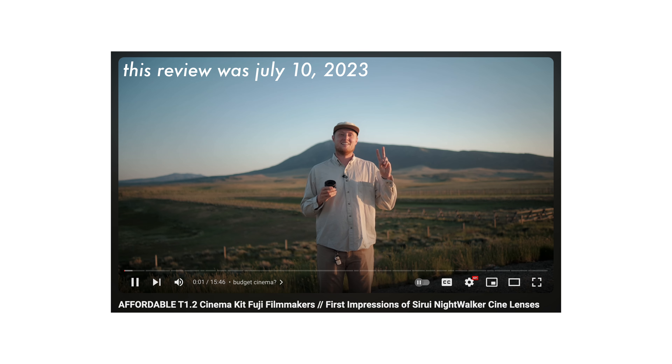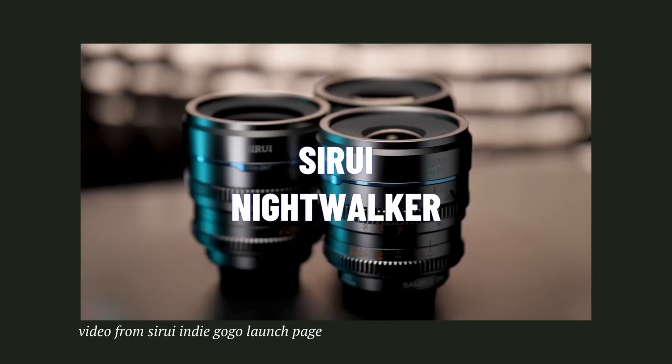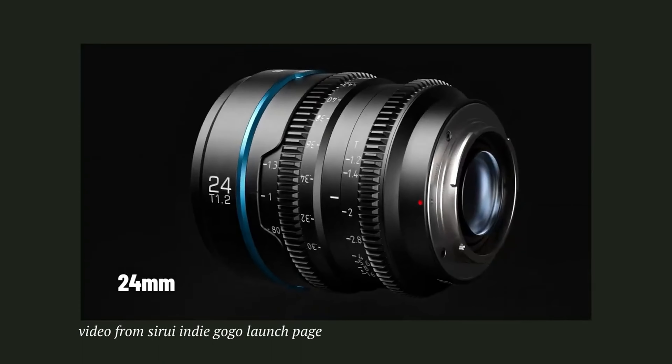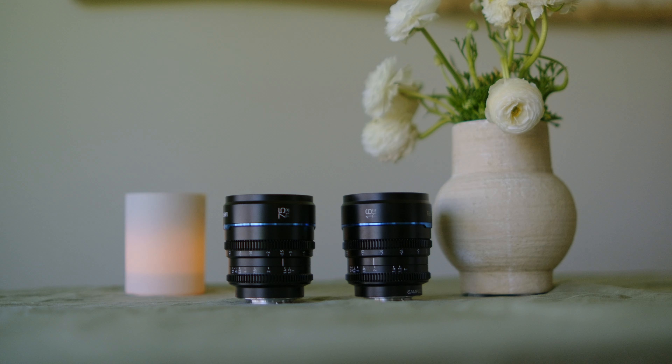This video is a helpful start because I've already reviewed these lenses — about six months ago or so, maybe a little longer now. Suray sent me a set of the first series of Nightwalker lenses, which was a 24mm, a 35mm, and a 55mm. Now they are adding a 16mm and a 75mm to that same set of T1.2 Nightwalker series cinema lenses — declicked, with geared rings on both the focus and the aperture. This video is going to be really short because these are the same lenses.